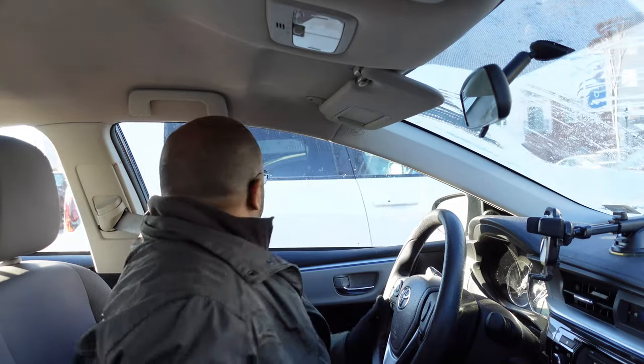I should have got my hat. Thankfully I did not shave my head because it is 21 degrees right now — very cold. But let's head down here to Greater Works.